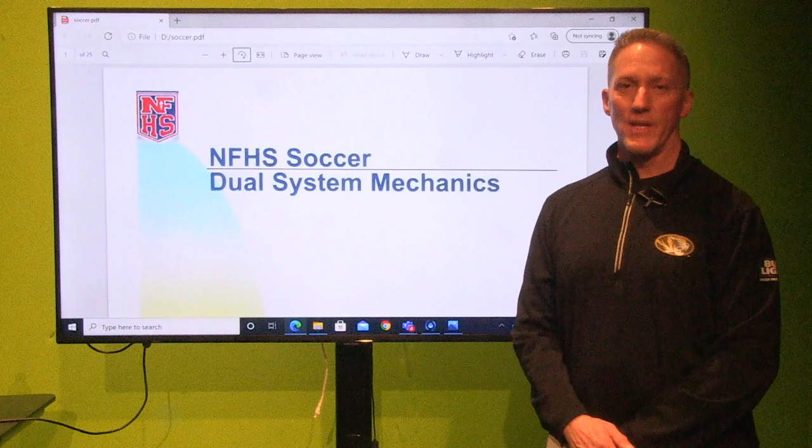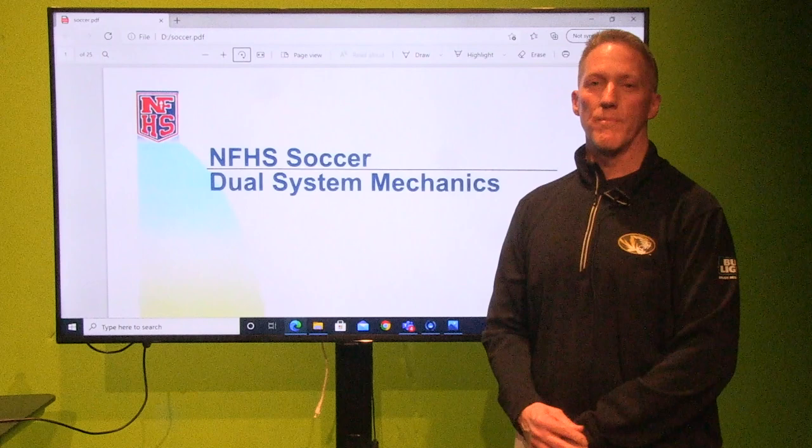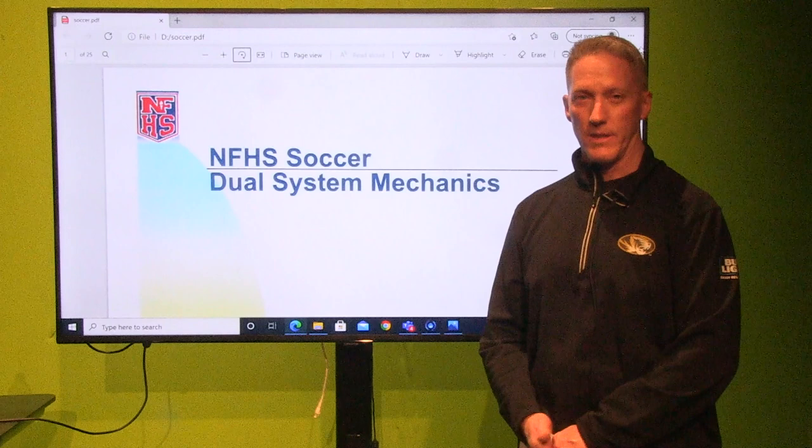And now I'll turn it over to Tim Lammering. Good evening. My name is Tim Lammering. I'm one of your board members for the High School Soccer Referee Association, and I'm a current member for the last 13 years. What I'd like to do is take about 20 minutes of your time tonight and go over the dual system, two-man referee system that we're currently using — freshman, JV, and some varsity with the non-conference games.